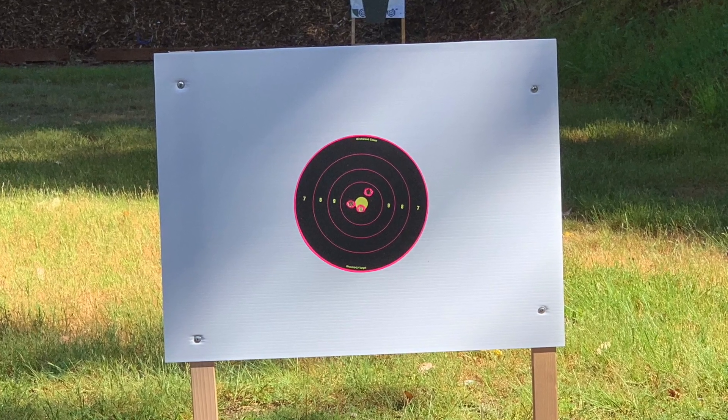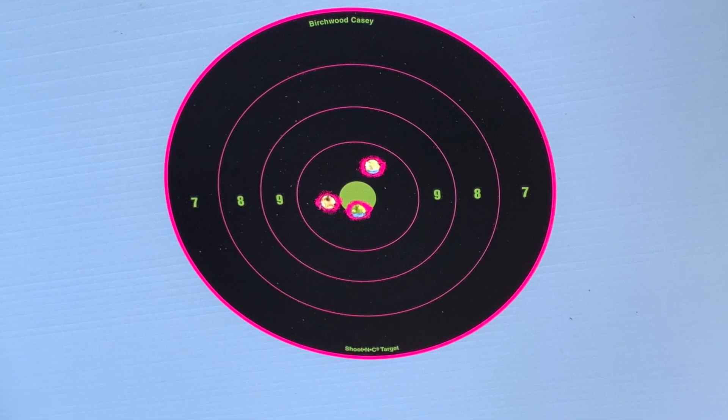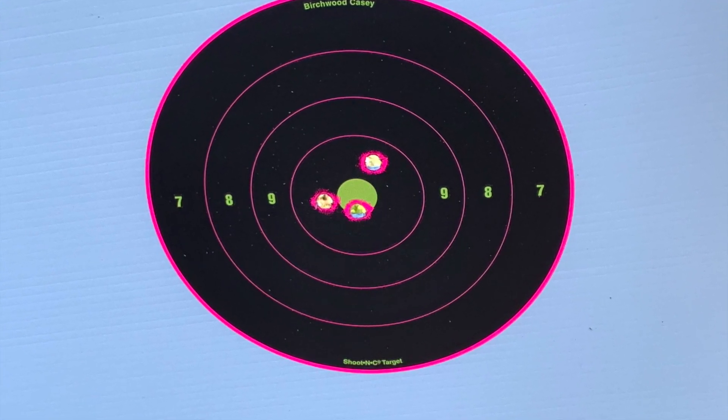After the third shot, I was able to get it onto the bullseye — 6 o'clock on the bullseye. So I'm going to leave it dialed in at 25 yards.